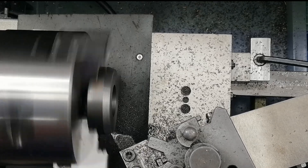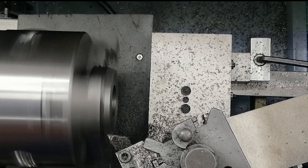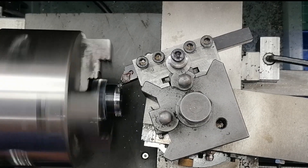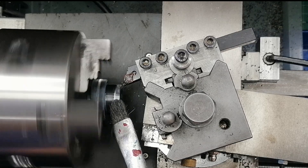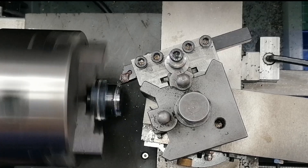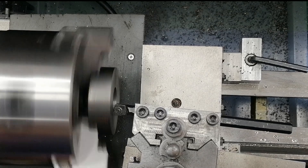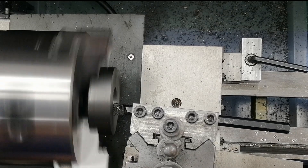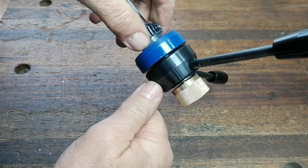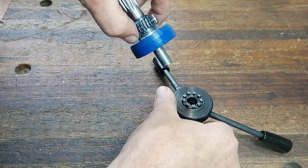Next, I bored a shallow recess so the clutch would seat tightly against the back of the down feed wheel. Once the fit felt right, I parted it off to the correct width. And just to make it look the part, I turned a gentle taper on the outside, matching the original down feed wheel. Here's where it gets interesting: I turned an 8-degree self-holding taper onto the original toothed wheel, then bored a matching taper inside the clutch. With that taper, the two parts clamp together so tightly they behave like one solid part — no slipping, no play, no backlash.